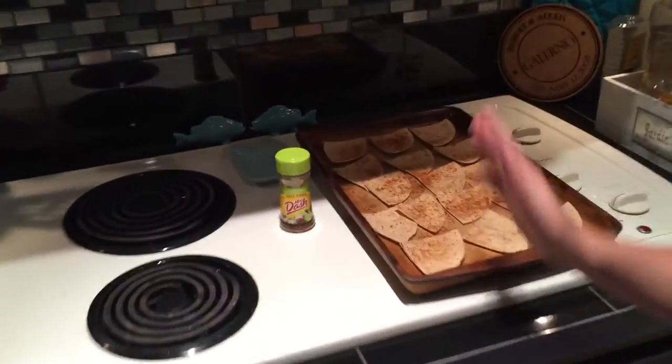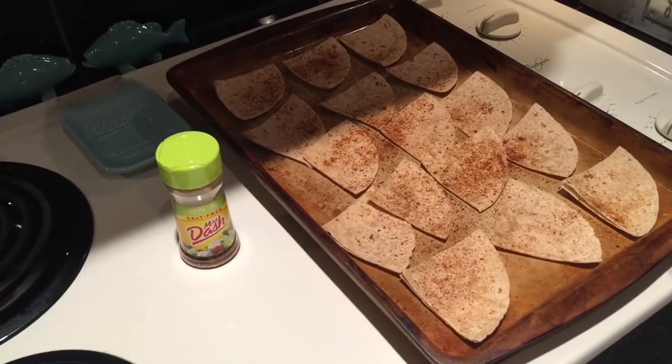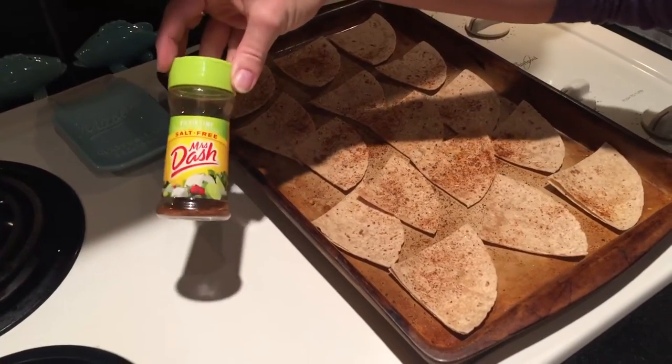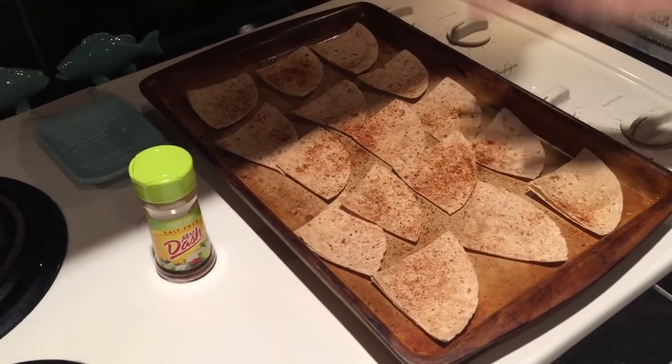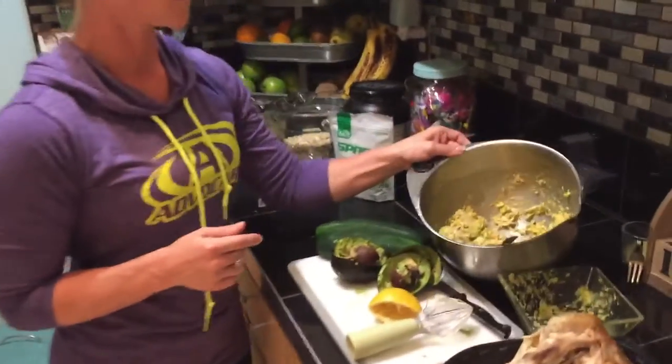Last week I had wraps with peanut butter and banana for a snack, and I had leftover wraps. So I took kitchen shears, cut them into fourths, sprayed them with grapeseed oil, and seasoned them with fiesta lime seasoning — I'm going to bake those and they'll be great for dipping.